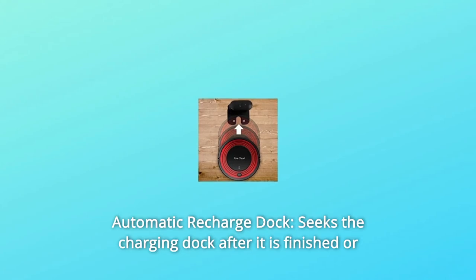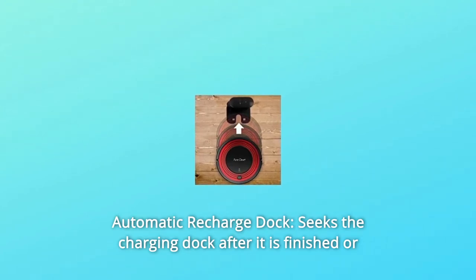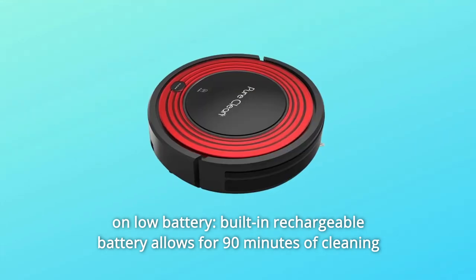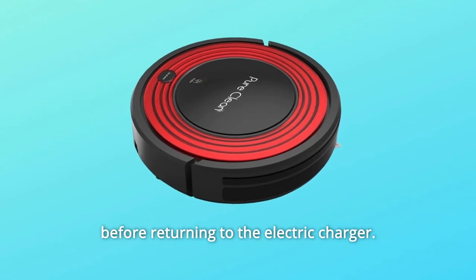Number 2: Automatic Recharge Dock. The vacuum seeks the charging dock after it is finished or on a low battery. The built-in rechargeable battery allows for 90 minutes of cleaning before returning to the electric charger.